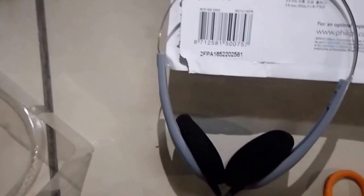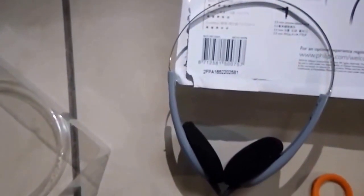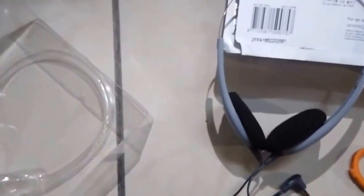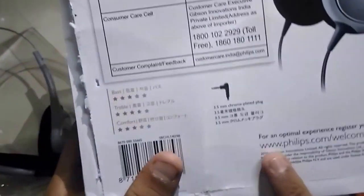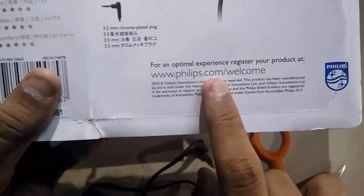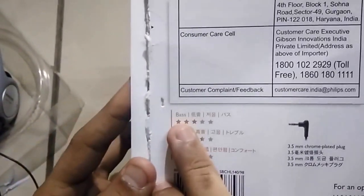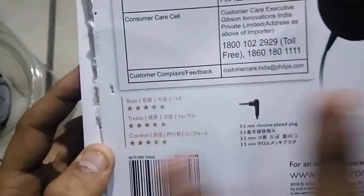You can find the purchase links in the description box. Snapdeal also carries the same product but at Rs. 389, which is quite costly. This product comes with 6 months of warranty, so when you buy it, don't forget to register at www.philips.com. Philips rates the bass quality of this product at 3 stars, which is acceptable at around Rs. 300.